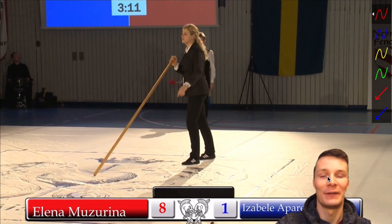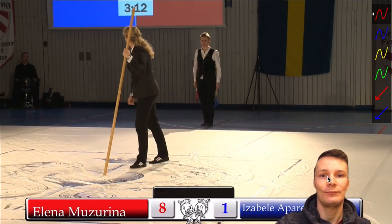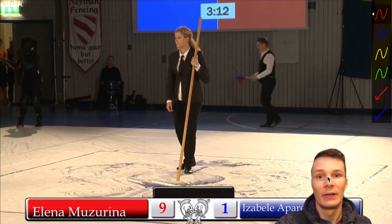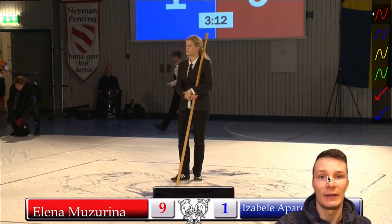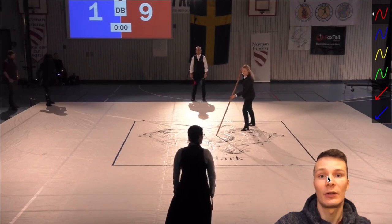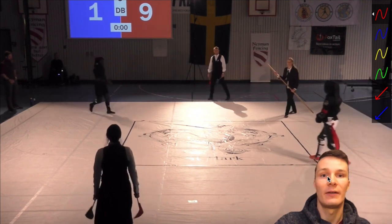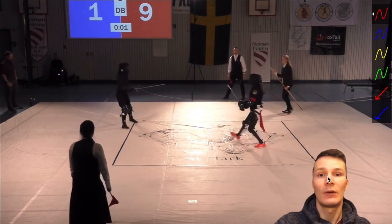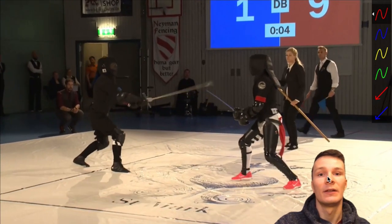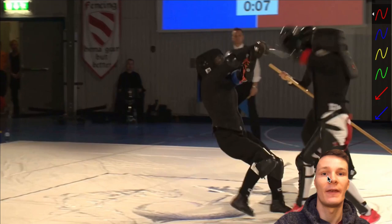That concludes the first part of the fight — follow the link in the description to watch the whole thing. Three main takeaways: First, distance management — really important, always watch your steps. Second, if you enter the fighting distance, present a threat, not just a target. If you present just a target and hold your sword low, you will get hit in the head. Third, don't stop the fight too early. If you're hit, or even if you get hit, still try to keep defending yourself and disengage properly so you don't eat the after blow.